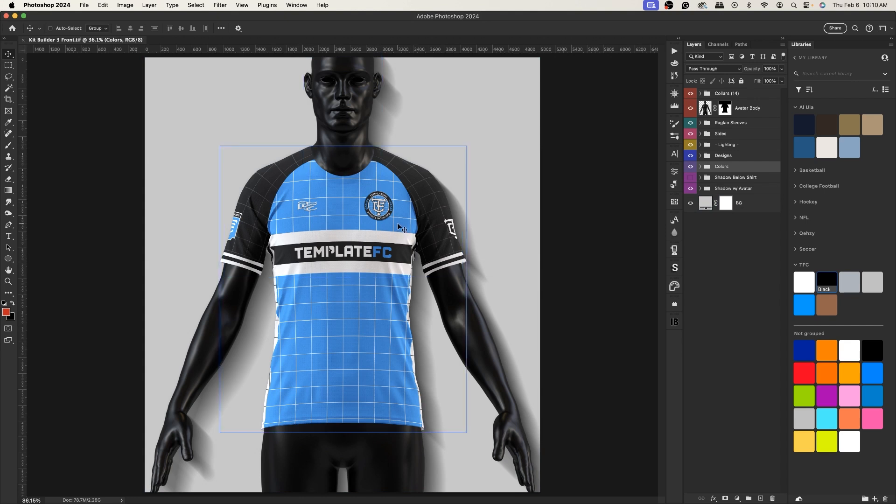If you open up just the front view in Photoshop, this is how it looks as a default. You can see we have a few things going on — we have an avatar with some shadows, we have raglan sleeves, and we have some side design areas. All of these can be customized.